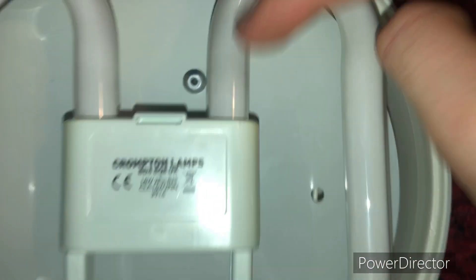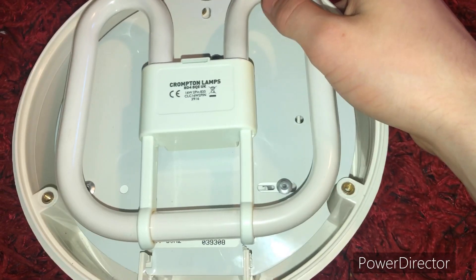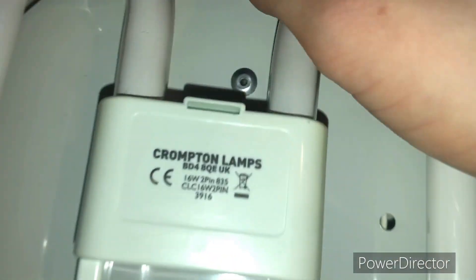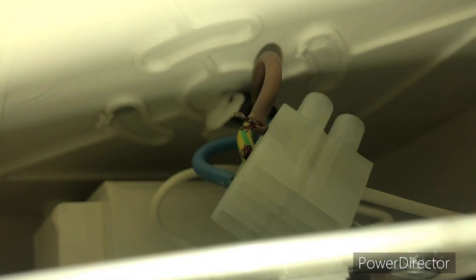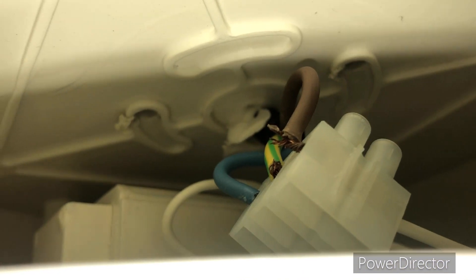It appears to have burned slightly, so this bulb's clearly been used. It's a 16 watt 2-pin, and it's wired up as you can see. It's got a ballast — fluorescent lights tend to have ballasts.